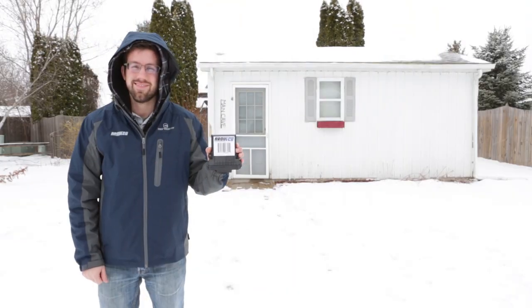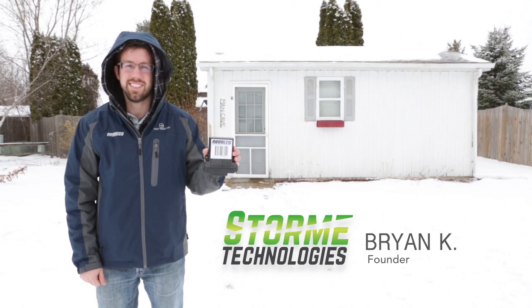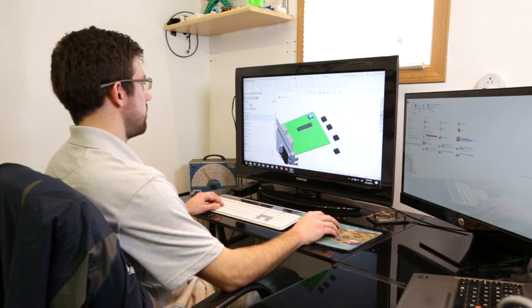Hi, my name is Brian and I am the founder of Ardu ECU, developed and engineered by Storm Technologies in Fort Atkinson, Wisconsin. I've been working with Arduino microcontrollers since 2009 when I was in college, and ever since then I've noticed there's a gap in the industry.